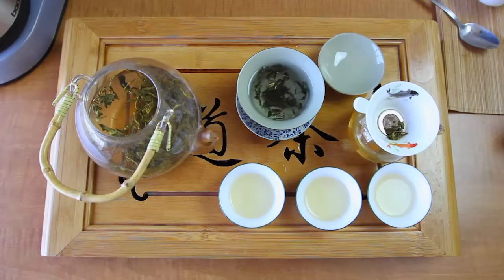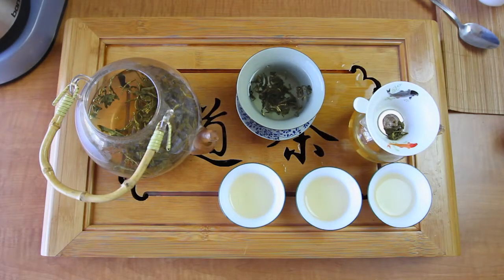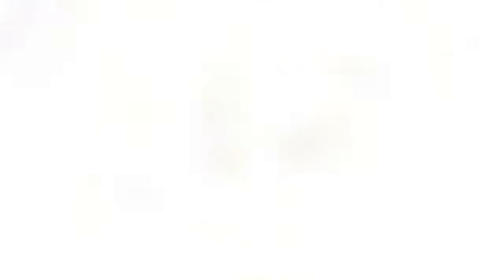If the tea is bitter, try using less leaves or cooler water. For more flavor, try using hotter water or more leaves. Thanks for brewing!